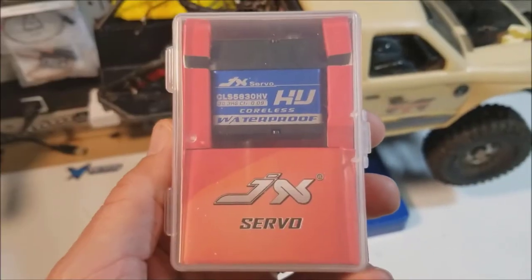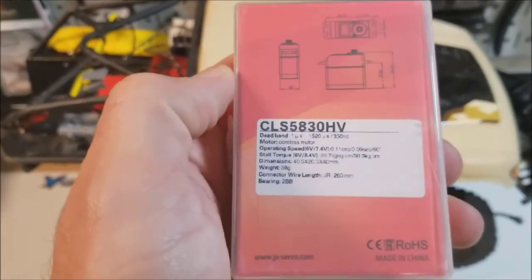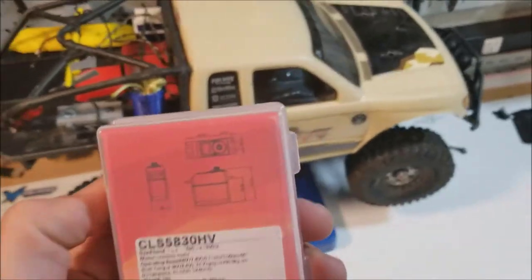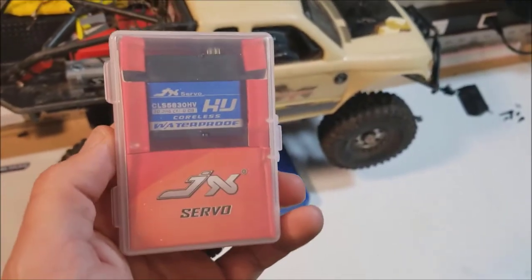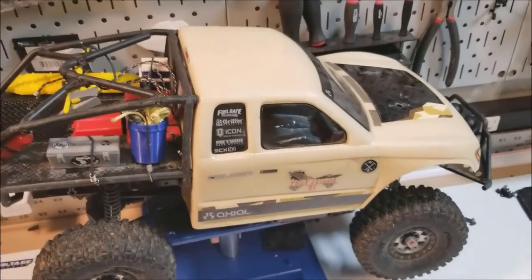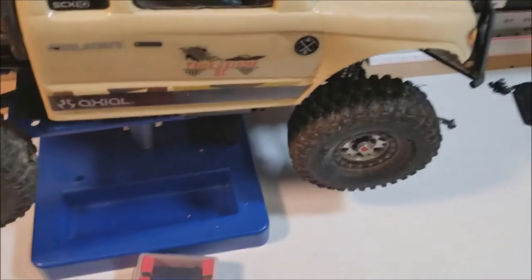For the price of ripping that apart plus the parts you need, for 7 extra bucks you can get a whole new servo that's faster, stronger, actual metal gear, waterproof, and lasts a lot longer. Anyway, enough babbling about that. Today we are here to talk about this JX Servo CLS 5830HV. It's supposed to be 30 kilograms at 8 volts, with pretty quick response times. The specs aren't that far off from the servo I have in the Wraith, so for now it's going to live in the SCX10-2. Let's go ahead and open it up and see what we got.